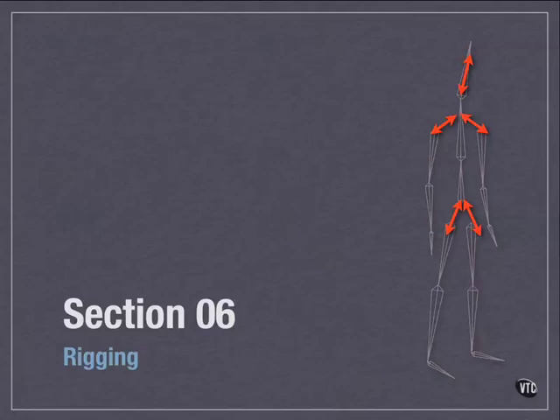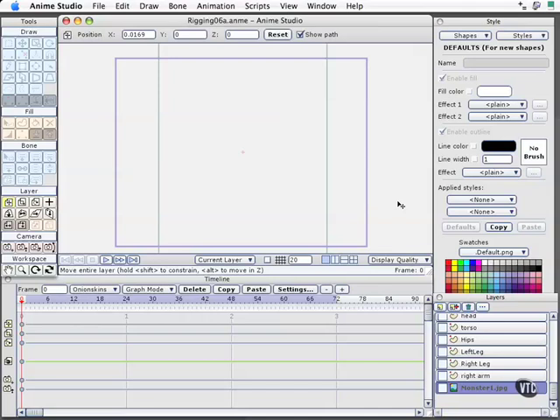Let's go ahead and take a look at a basic scene setup right now. Here we are back in Anime Studio Pro. If you have access to the working files, you can open Rigging06A, which is the file where we're setting up our initial rig. There's also a completed version included if you just want to jump to it and take a look.